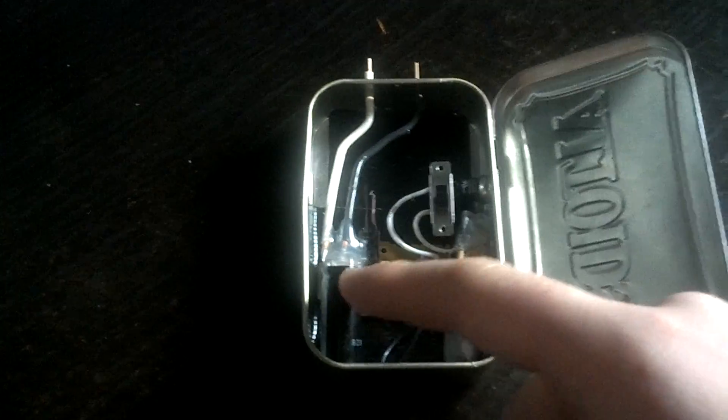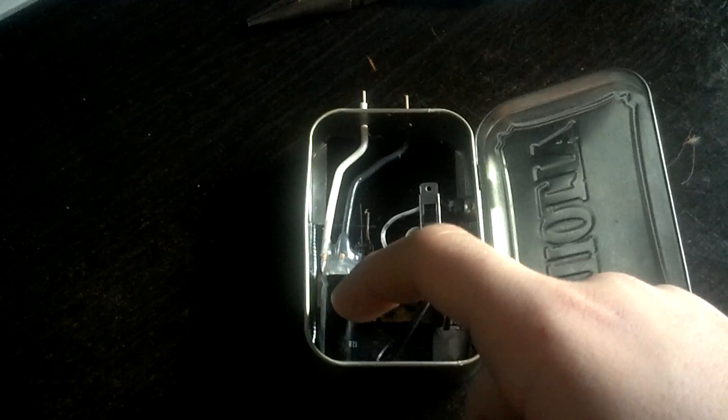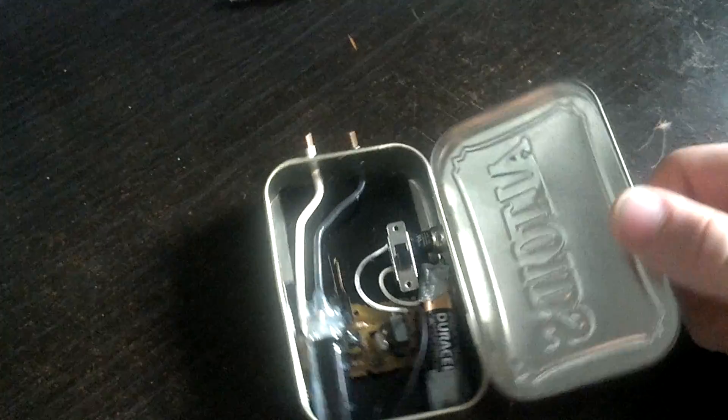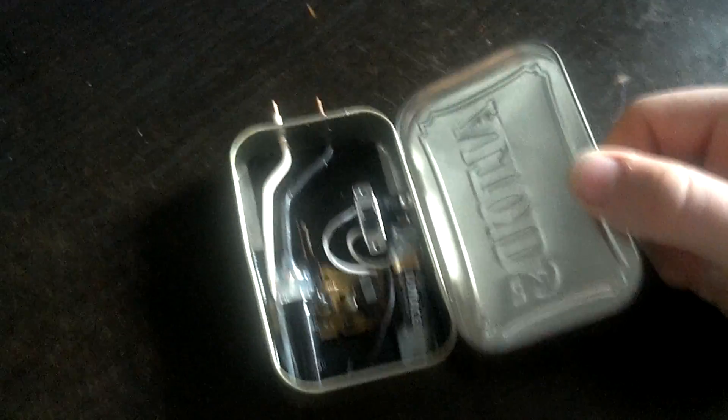You just run the wires to the outside, and when they arc across something conductive they'll make a big shock. I had the original battery clips here but I decided to take them out.